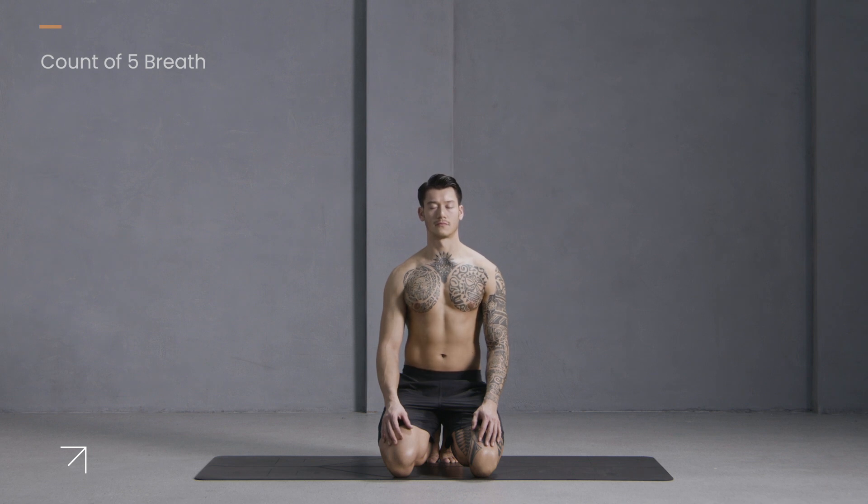Inhale five: four, three, two, one. Exhale five: four, three, two, one.